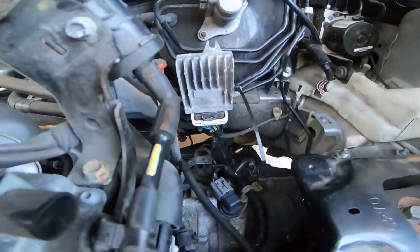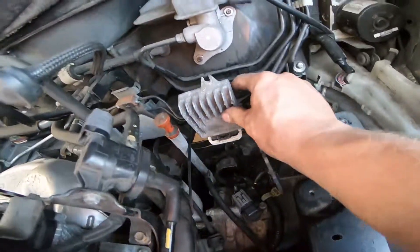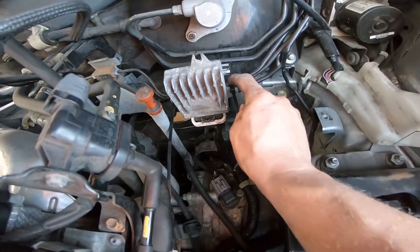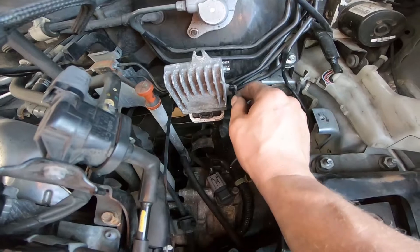This is a nice shot of the relocated TCM. As you can see, it's firmly attached to the lines here, and there's a rubber coating on the line so you don't have to worry about your lines getting damaged by the TCM computer.